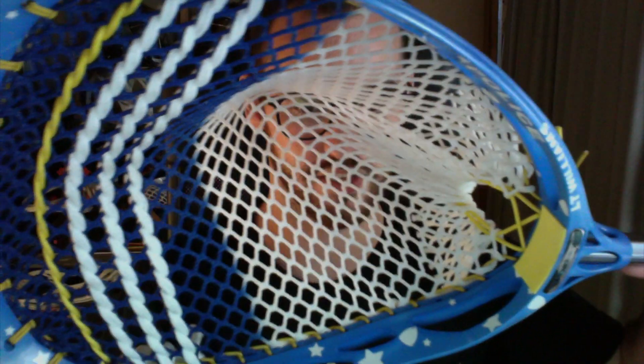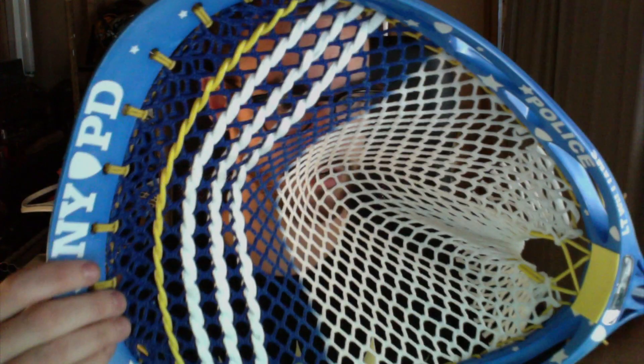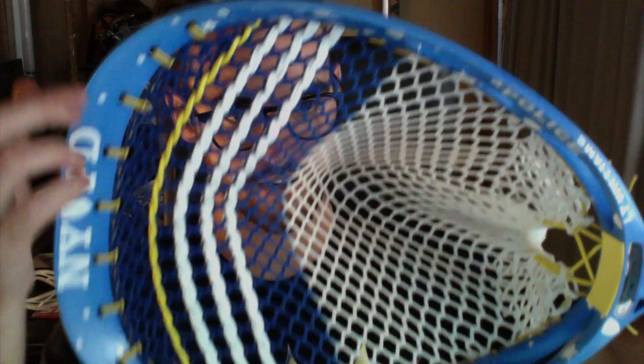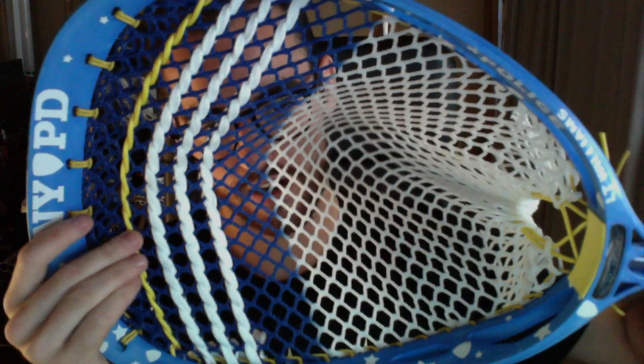It's got cool police badges and stars going all around it, and stars on the back as well. Chris and I strung this together — he did a majority of it because he has more experience with goalie heads. It's got yellow going all the way around it, heavy nylon on the throat because that's where it takes a lot of stress, and it's got a Royal Fade Thrown Mesh 20 diamond with yellow nylon and three white shooters.